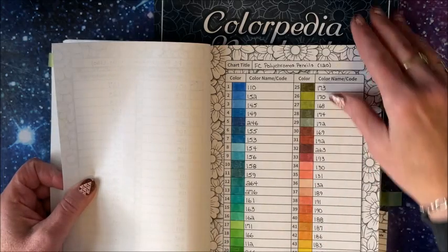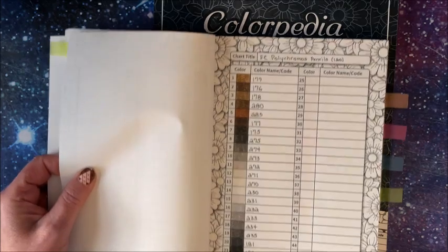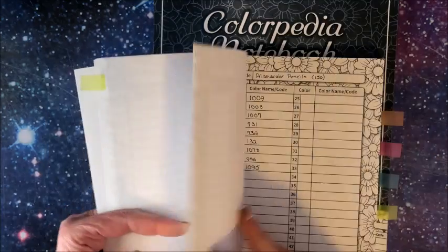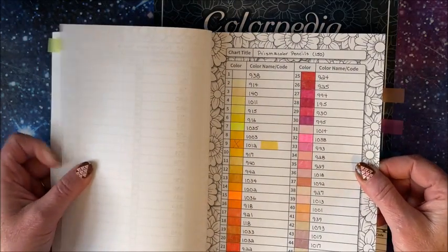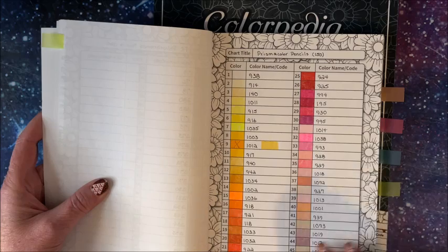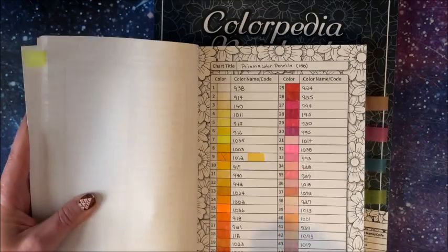So I just went through and swatched out all my polychromos. There is room for 48 colors on each page. Then I did start the Prismacolor. In the table of contents I specified that my polychromos started on a certain page, and my Prismacolor starts on page 31. He has the page numbers down at the bottom.